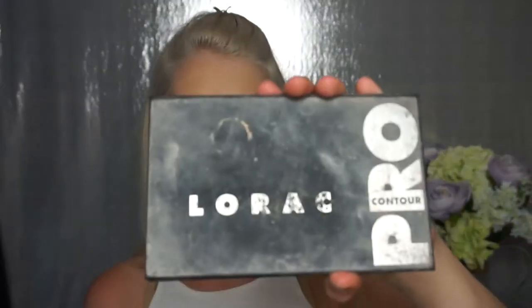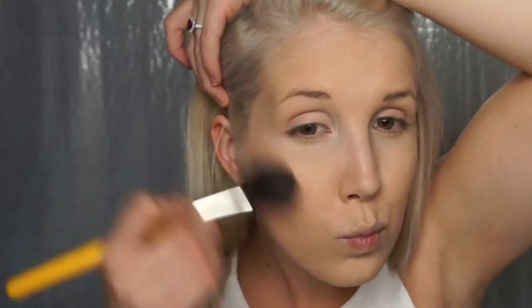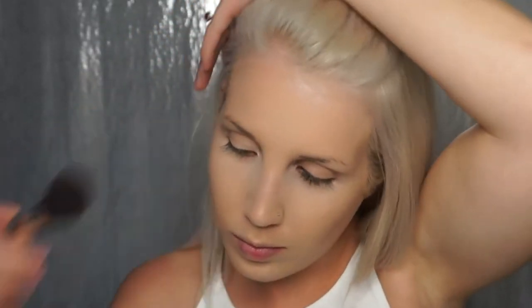After your foundation, you set your face with powder. I'm using the RCMA no-color powder mixed with a little Ben Nye banana powder to brighten and add some sparkle to your face. Then going in with my trusty Lorac contour kit using the Bdellium Tools number 962, which is a soft angled brush — my favorite brushes in the whole entire world. If you haven't tried them, you've gotta try them.